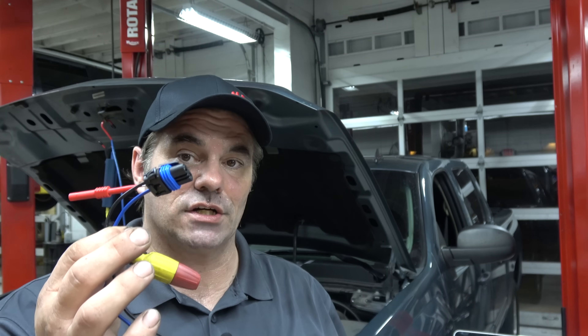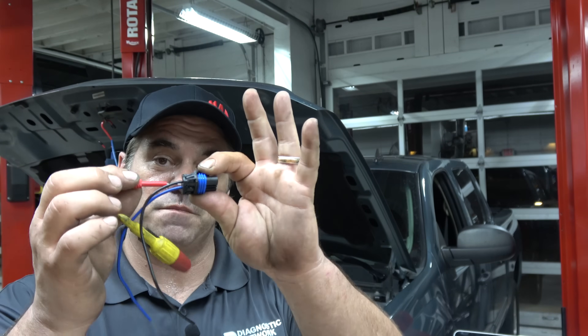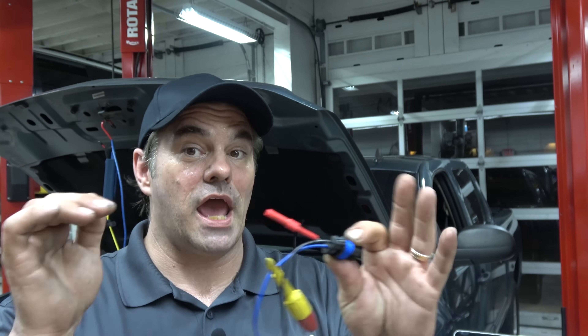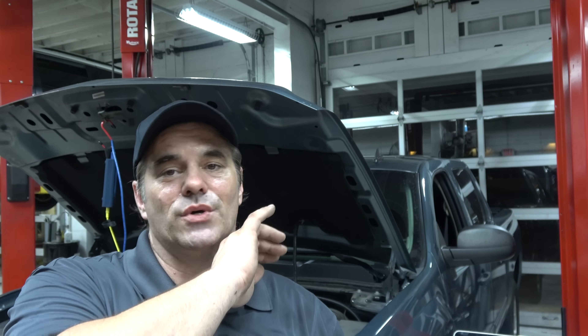Another thing that can happen — and this happens a lot that people don't realize — you have an intermittent connection between the connector and the sensor, and by sticking a T-pin in there, you kind of shove that connector in a little bit and you fix your problem. That happens a lot. GM is famous for it — terminal fretting. Basically, the connector loses a little bit of tension and doesn't make good contact. Multiple fixes from General Motors, from special dielectric grease to de-pinning and re-pinning and all sorts of stuff.